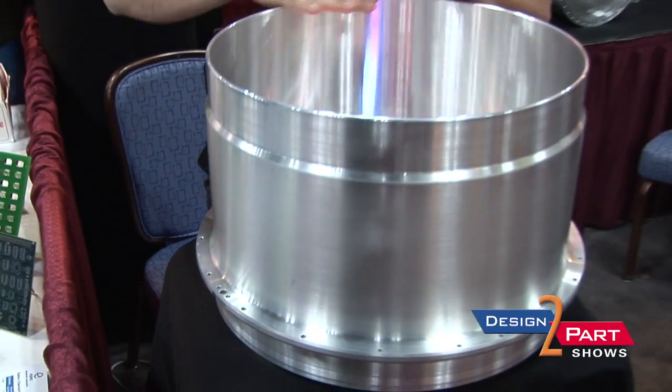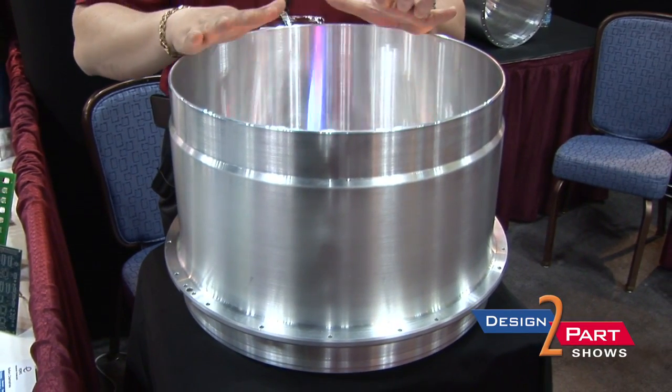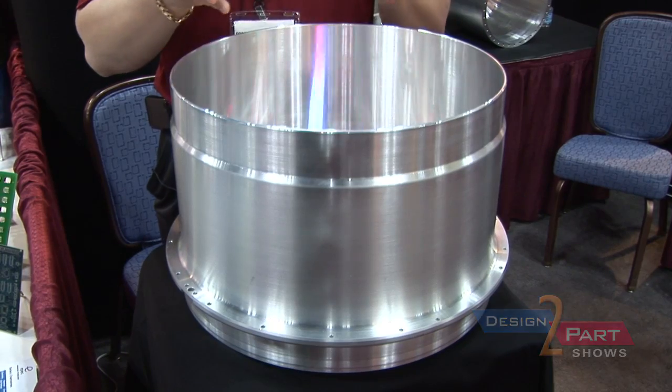Each has their niches. The thing that's interesting about ours is we can actually incorporate flanges without any welding. We have no seams in our parts whatsoever — virtually airtight, vacuum tight.